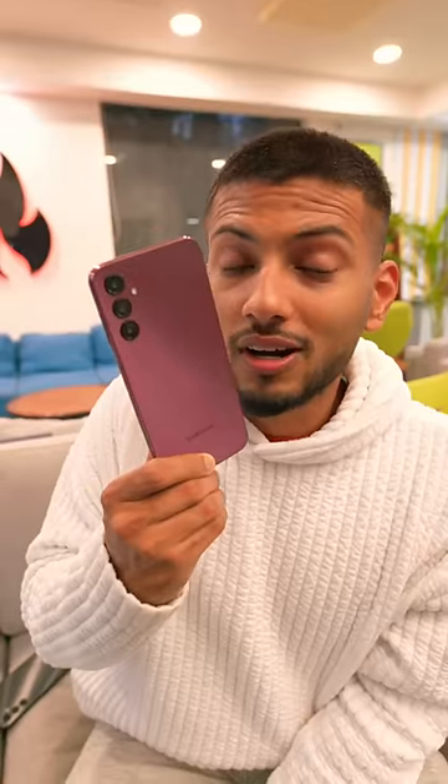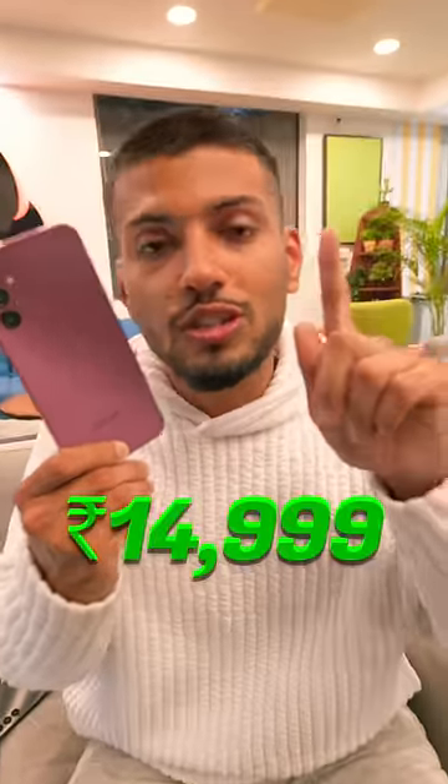We played a game on it and it performed well. With the budget, we got a great smartphone. One more thing — the price is $14.99.